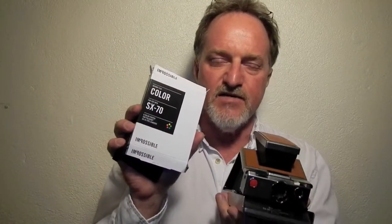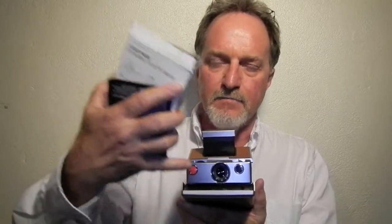I've been using the Impossible Project's Color SX-70 film. I don't have the Mylar frog tongue for it that protects it from the light, so I'm just using the dark slide from the film pack and then putting the prints in the box. They're super, super sensitive right after exposure — you can wipe out your shot in a heartbeat.